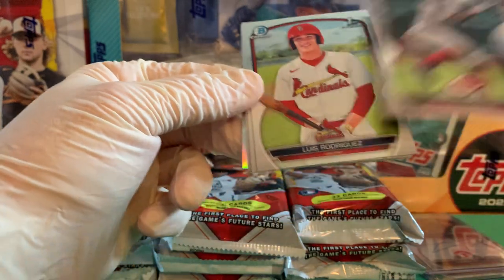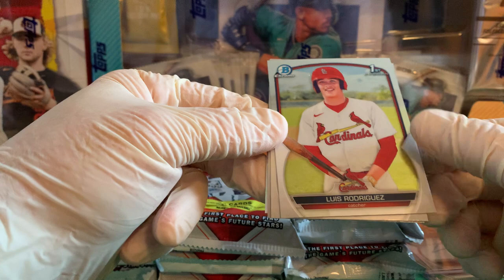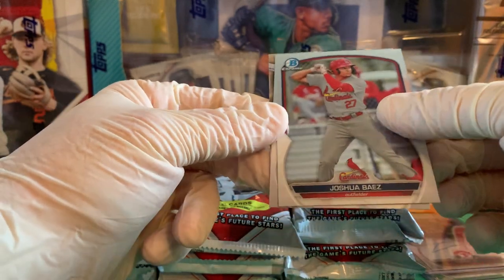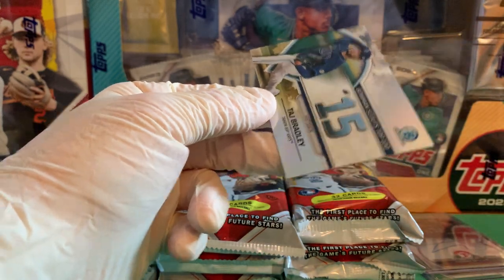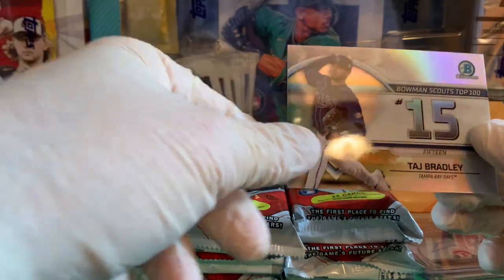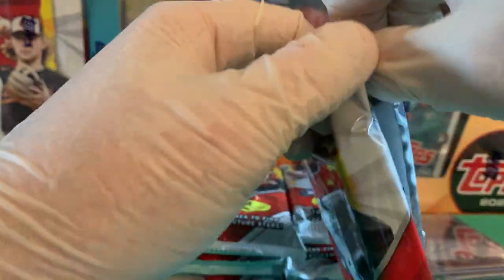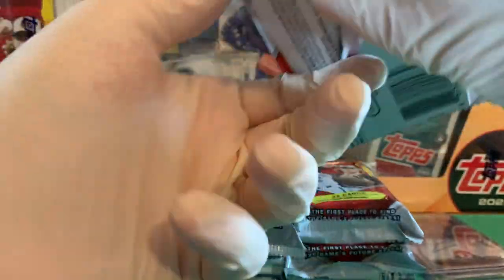Good — that's not a print line, just a little card dust. Hector Rodriguez, Luis Rodriguez — not an action shot, just a photo. Josh Baez, Jackson Holliday, and Taj Bradley, who made his major league debut a couple weeks ago. That's another insert. Back-to-back packs with no color — we're going to step that up.